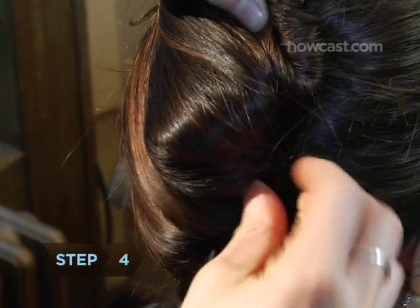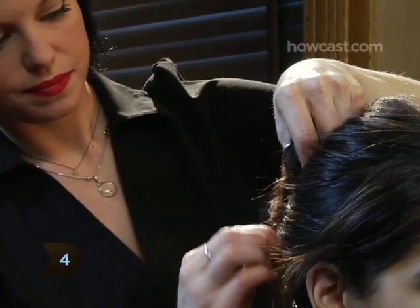Step 4. Anchor the twist with bobby pins in a shade that matches your hair, taking care that they don't show.